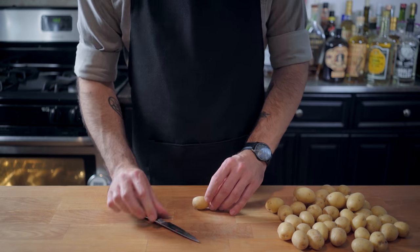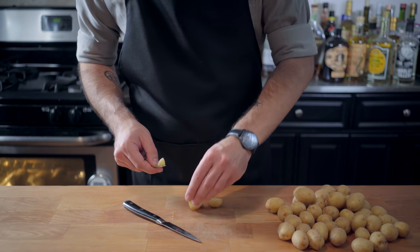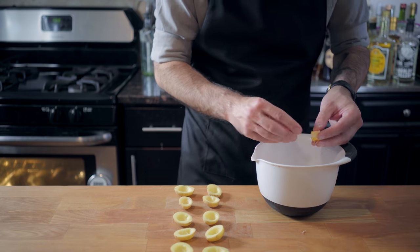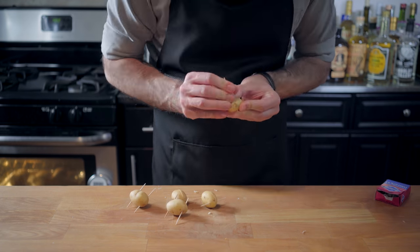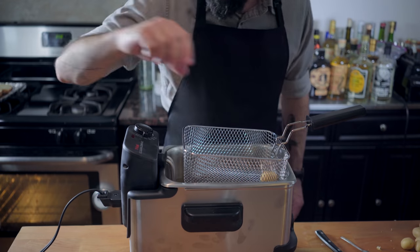Now onto the potatoes. I chose very small potatoes because I honestly don't think it's possible to cook the giant potatoes that Sean was using all the way through without massively overcooking or burning the exterior. As you can see, I'm balling up little bits of our shredded cheese, stuffing the potatoes with them, and securing them with toothpicks. How these are not going to explode in the deep fryer is beyond me, but we're going to give it a shot.